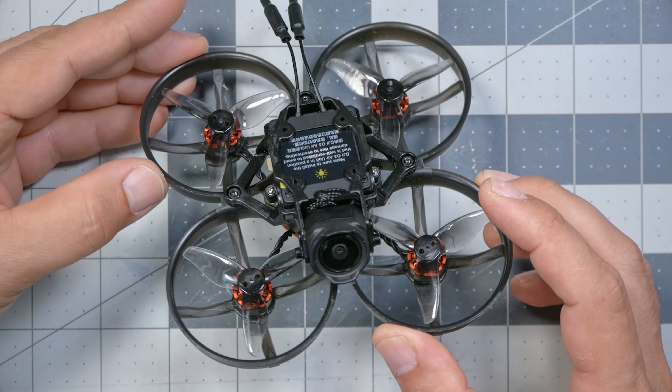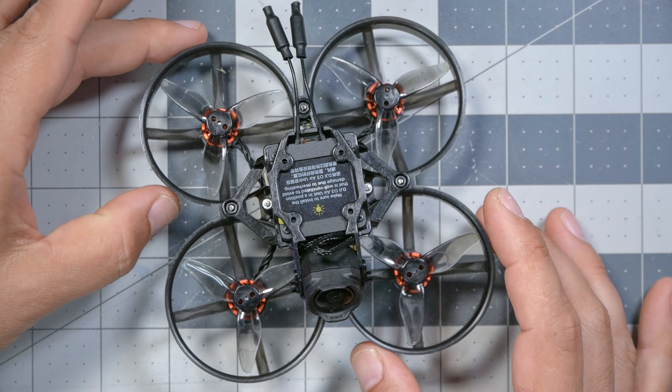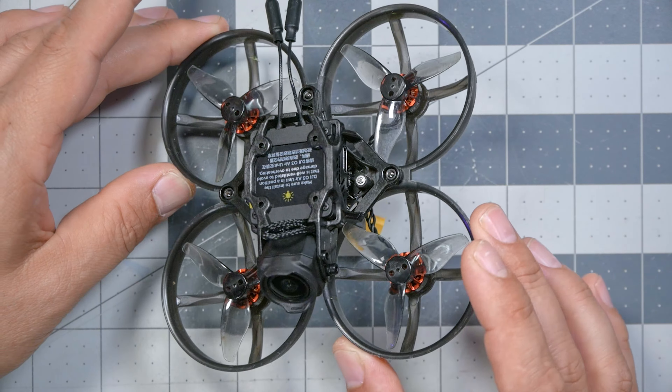I think whether you're going to like the Happy Model Mobula 8 HD depends a lot on what you expect to get out of it. When I reviewed the BetaFPV Pavo Pico — which is almost the exact same concept, just executed slightly differently — I approached it as a Cinewhoop where you don't need a GoPro as long as you're okay with the image quality of the O3 Air Unit. The Pavo Pico is a little bit lighter and has a soft mount for the O3 camera, giving slightly better footage in a wider variety of conditions. Although I didn't notice any problems with vibration or jello in the footage from the Mobula 8. The Pavo Pico is about 10 grams lighter — about 10% lighter — before the battery, but I think it's a little less durable.